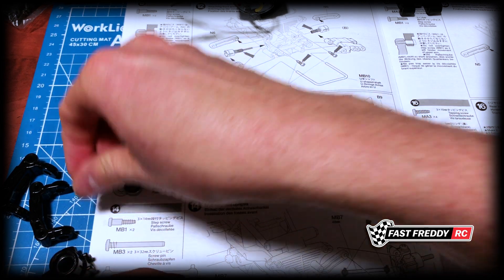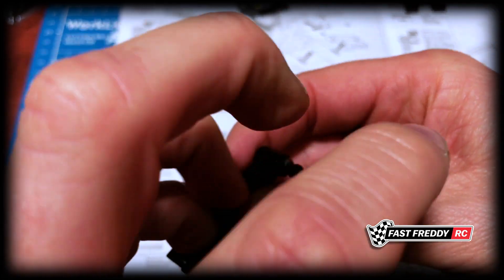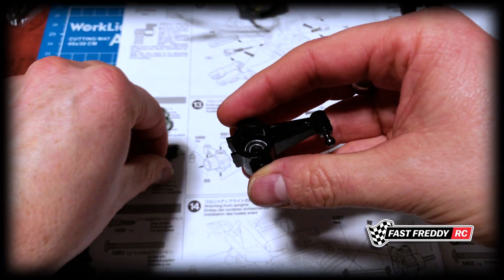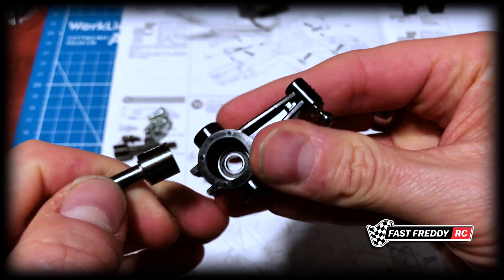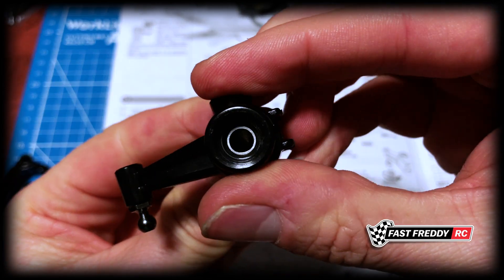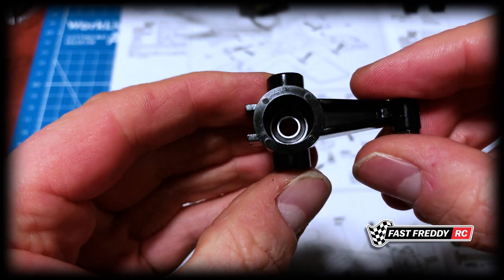Now you can see that we need to put a bearing on the inside. So we're going to pop that bearing down there. I can't quite feel it, so I'm going to use the backside of this to push it in. There we go. So now you can see it down there — it's level, feels right. You can see the bearing right down there.